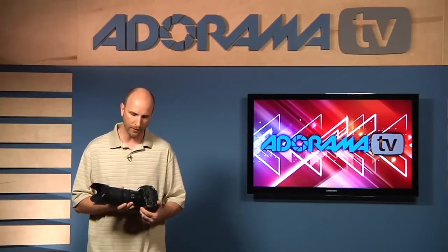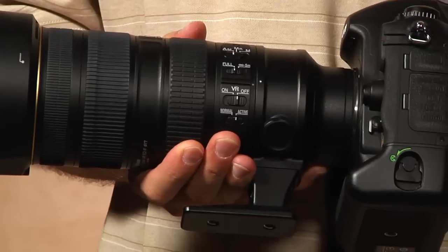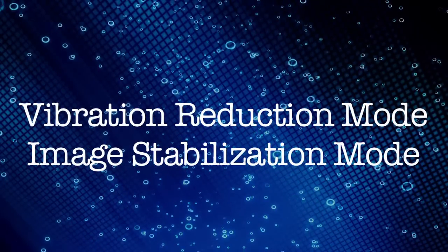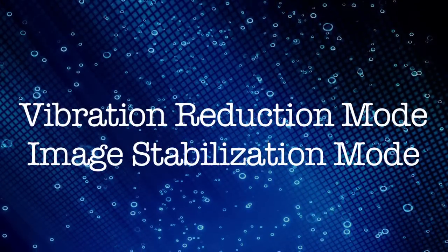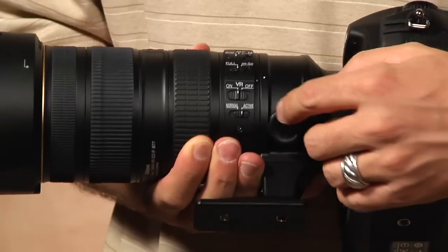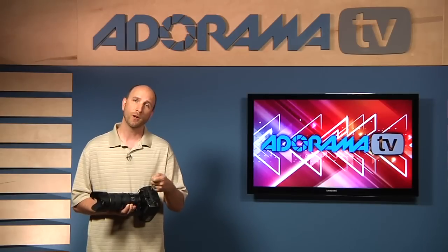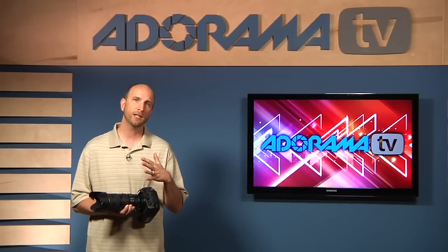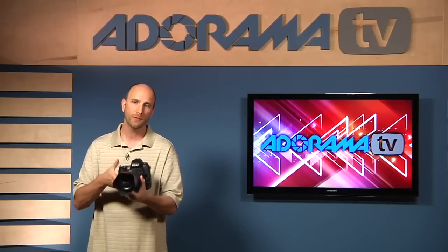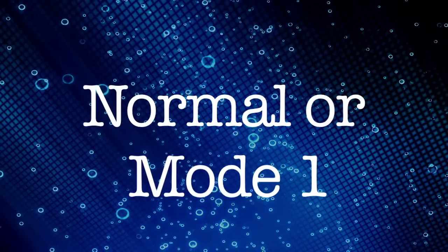If you have a lens with vibration reduction or image stabilization, you want to turn that on. This is a Nikon camera with vibration reduction — we'll turn that on. On a Canon camera with a lens that has IS, it's the same thing — turn that on. Some lenses have another switch that says Normal or Active, or on a Canon camera it might say Mode 1 or Mode 2. If you're shooting normal sports and want to correct for camera movement up, down, left, and right, put that switch to Normal or Mode 1.